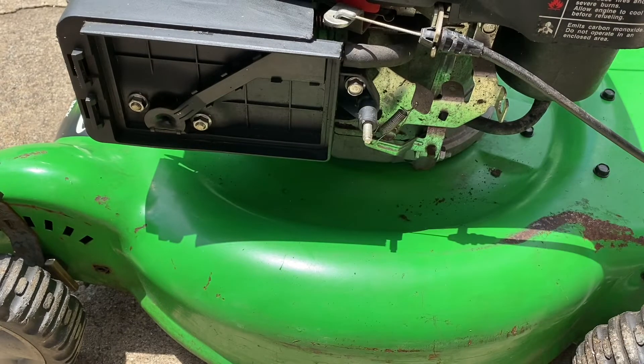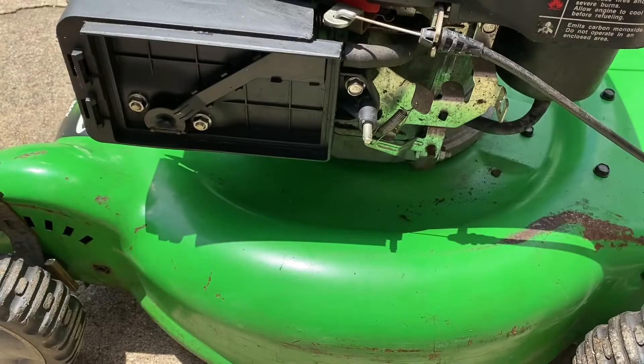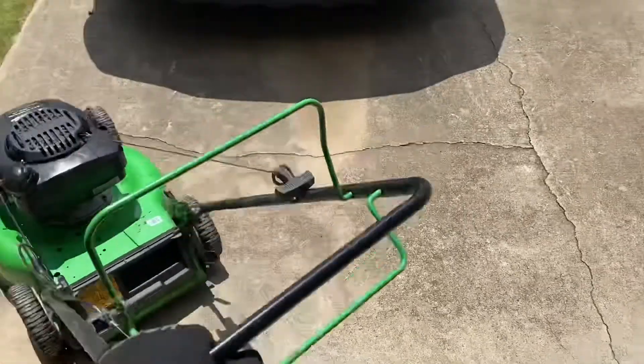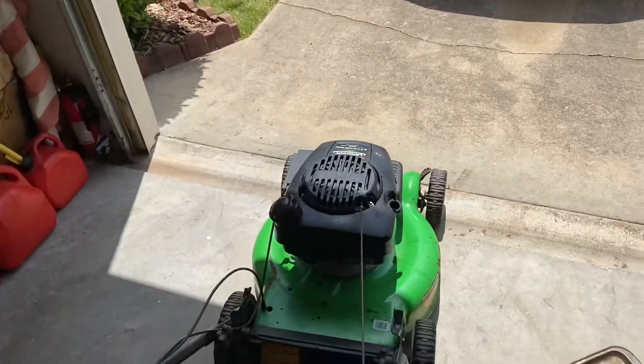This is a Kohler XT 149cc engine. It has the vacuum-activated choke — I don't like them, but I didn't have to get too deep into the carburetor. I'll get a new air filter and air filter box. This thing was run without the air filter, so there's probably a lot of junk that may have gotten into the engine.